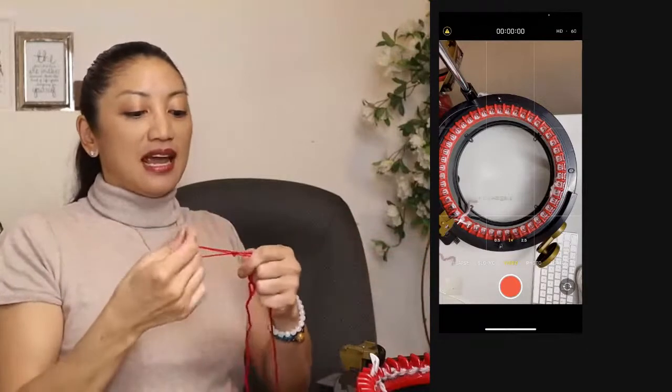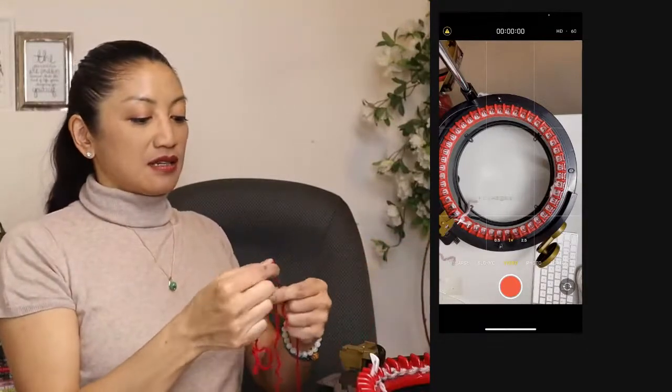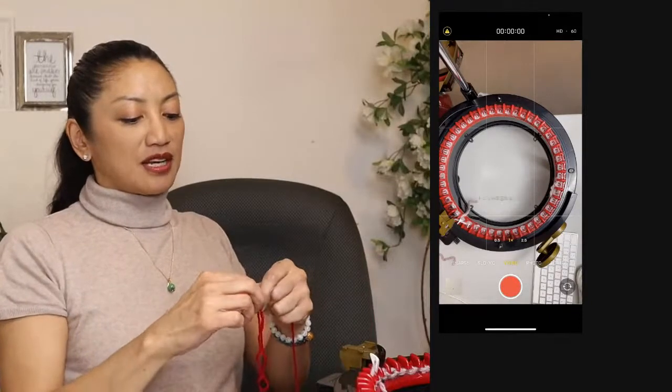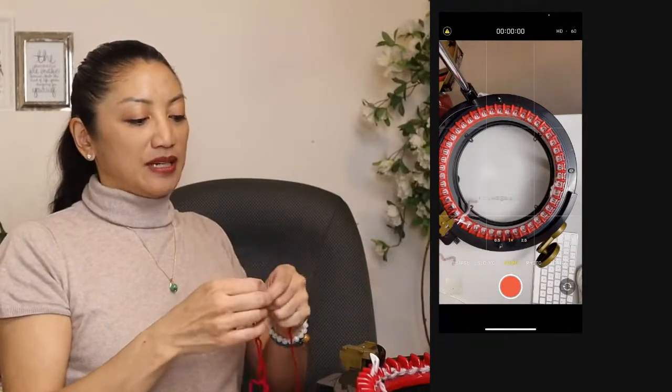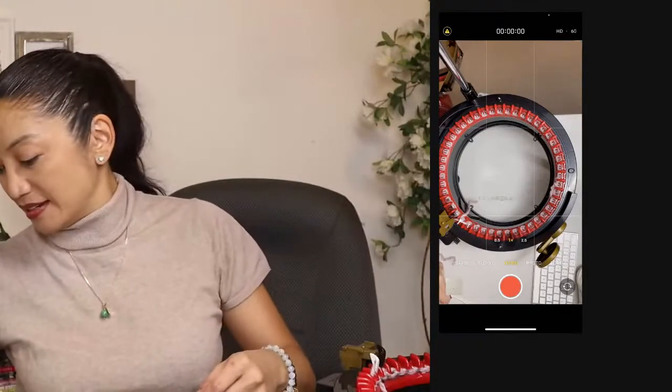I'm going to go double strand and do 26 rows — well, 25 or 26, I'm just rounding. Let's say 26 rows of red.